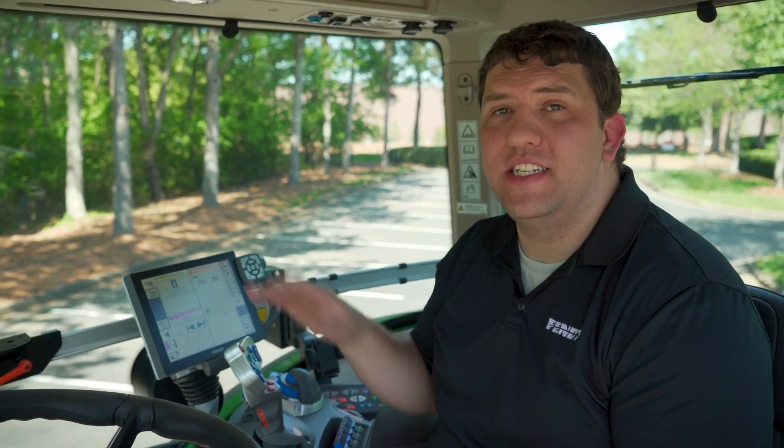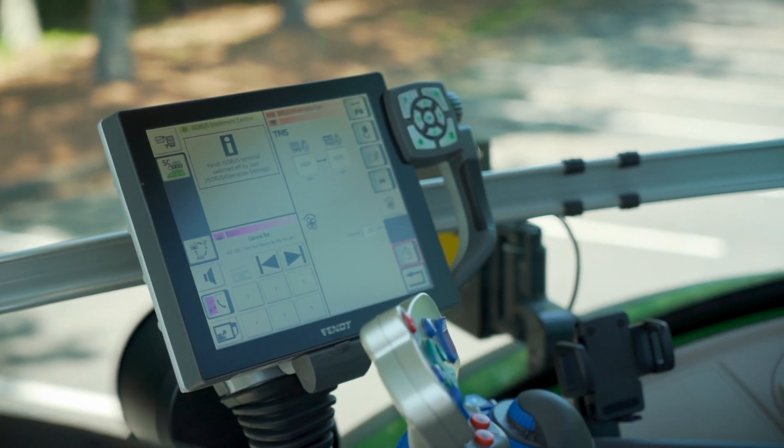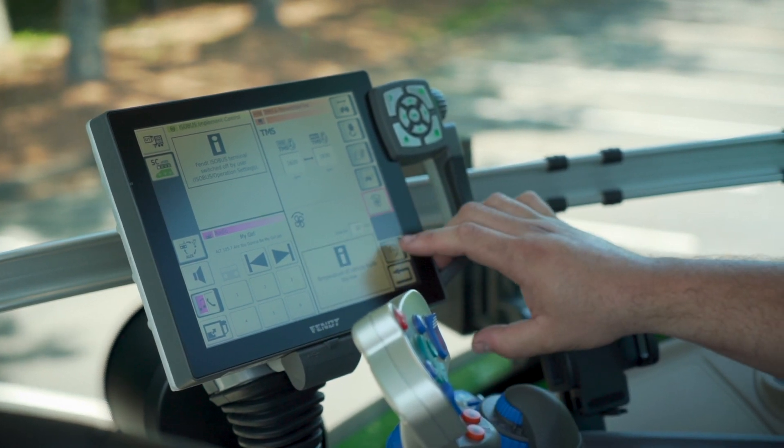Operation of the reversible fan is easily conducted through the Vario terminal display. Using the TMS portion of the display, we are able to easily configure an automated interval where the fan will reverse automatically based on the interval selected, or manually based on a push-button operation.